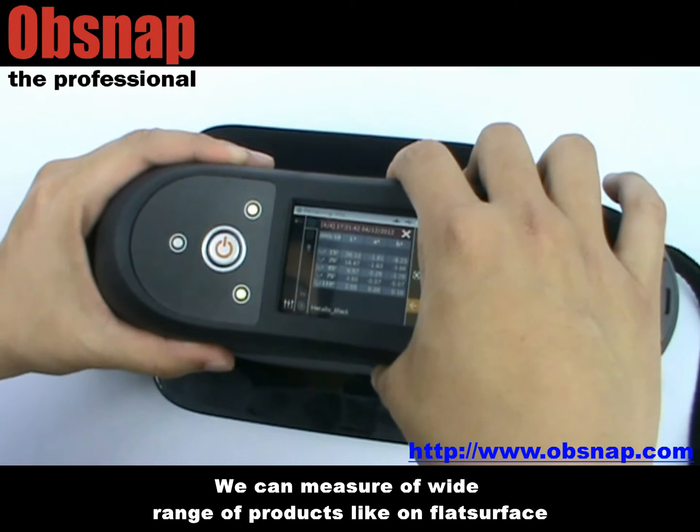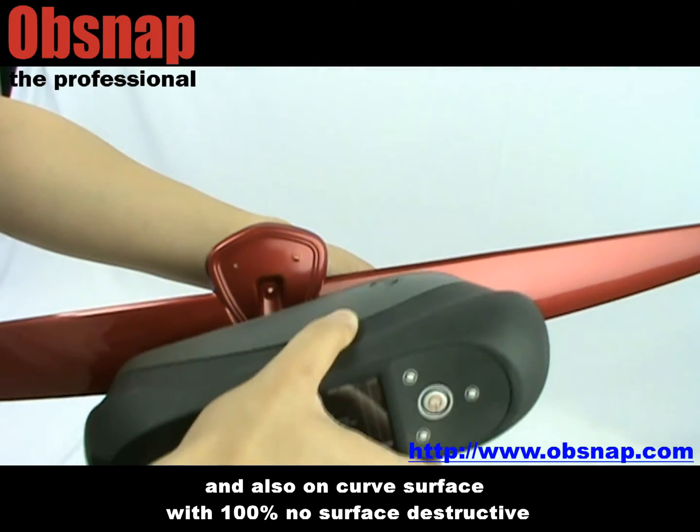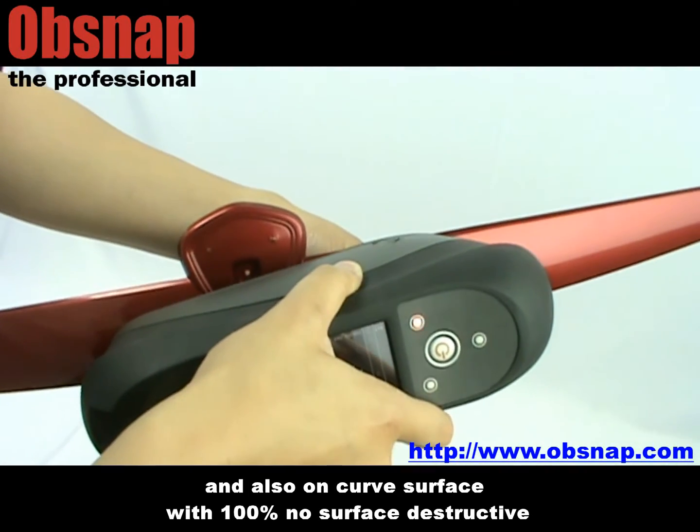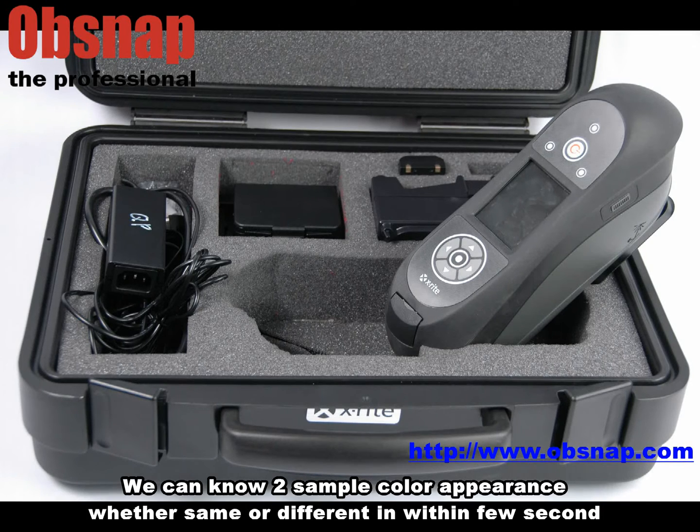We can measure a wide range of products, like on flat surfaces and also on curved surfaces, with 100% no surface destructive. By using this new multi-angle spectrophotometer, we can know two sample color appearances, whether same or different, within a few seconds.